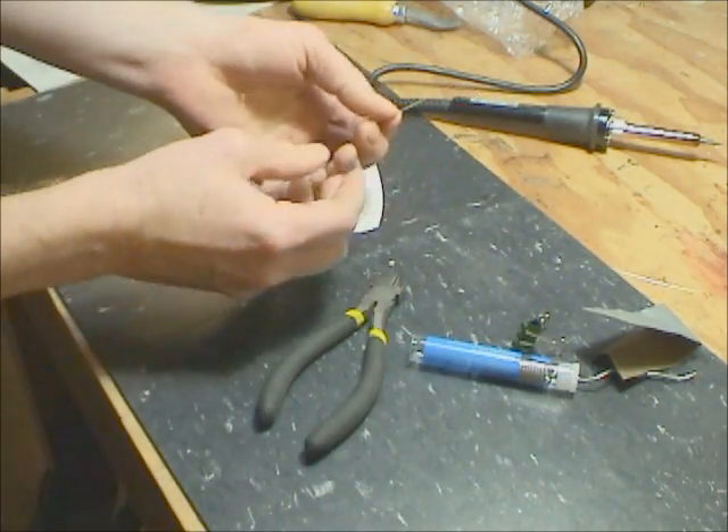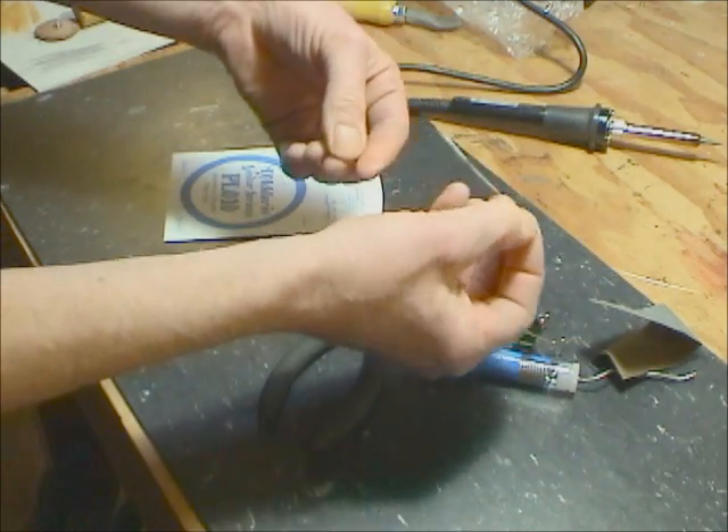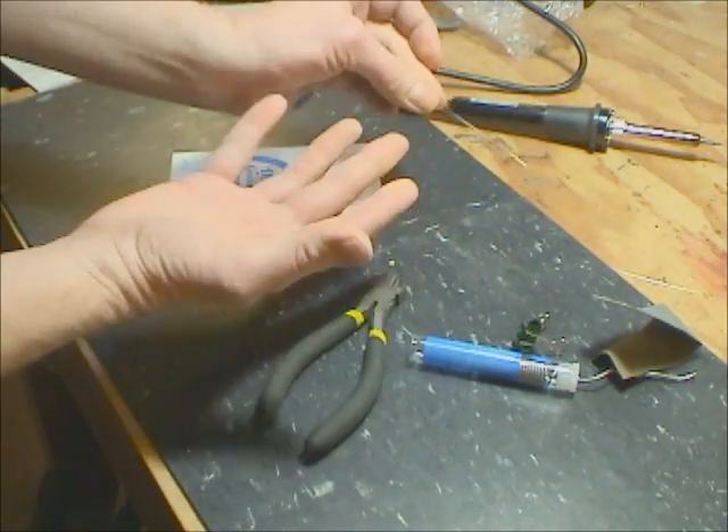And you have your steel bristle, which you can bend any way you like. They make a better quality bristle than I've been able to buy — if you can buy them at all.